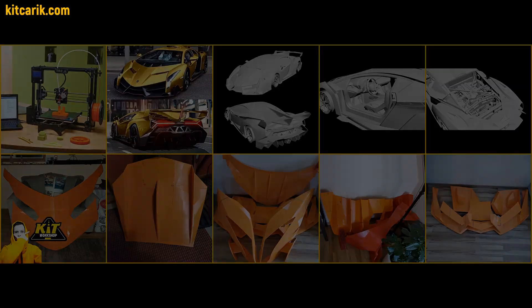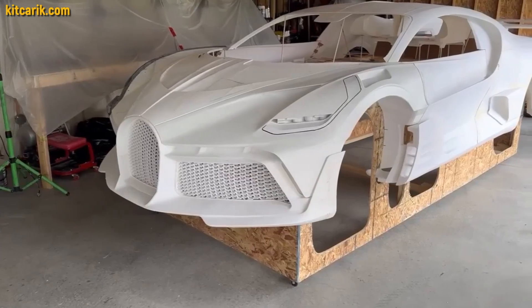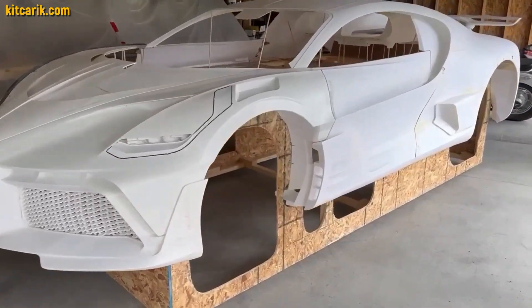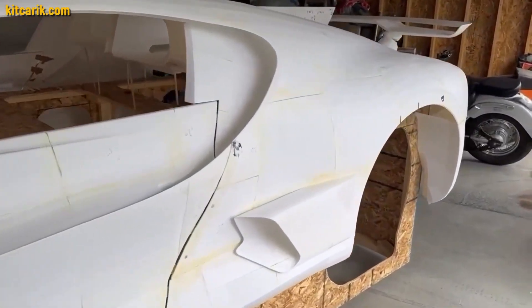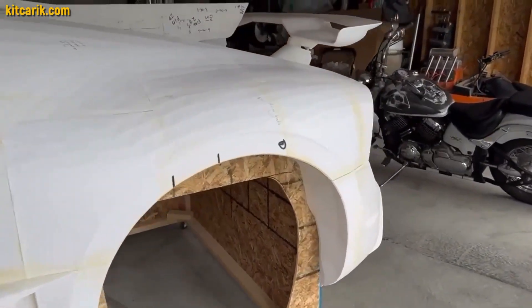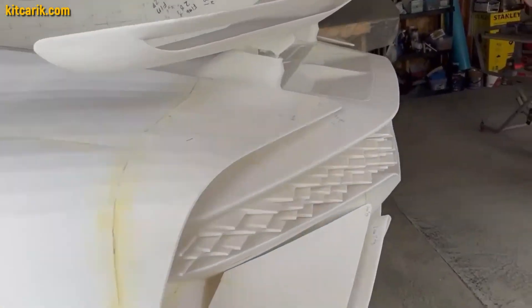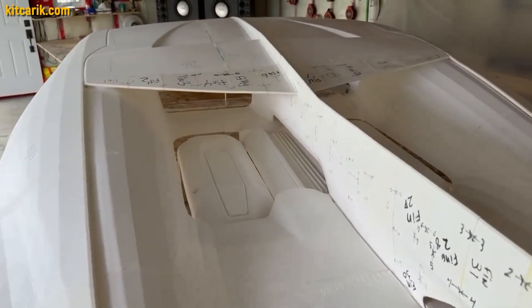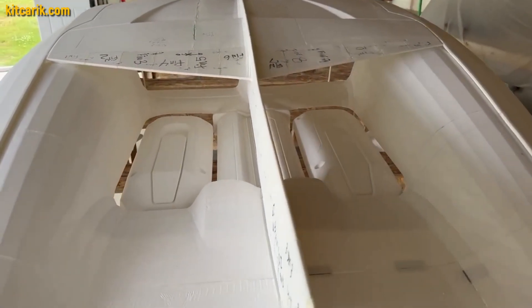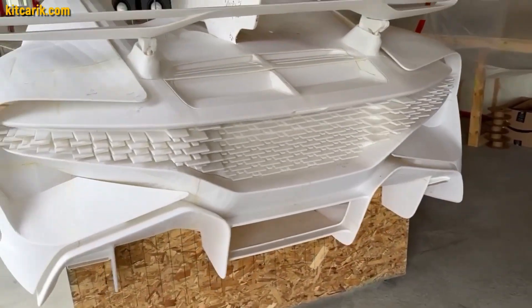Third way: using prepared files for 3D printing. Using a regular 3D printer, you need to print out the body parts and glue them together. Example of our customer from Canada — a Bugatti Devo was 3D printed in parts, and the printed parts were connected together with super glue. Having assembled a layout from parts printed on a 3D printer, it is necessary to make fiberglass molds for further production of the fiberglass body.